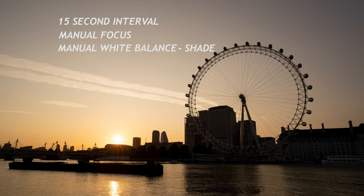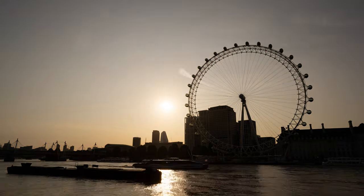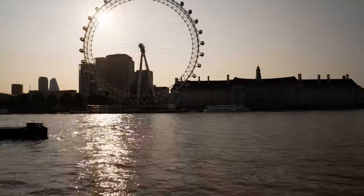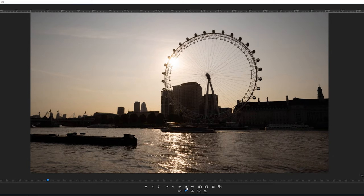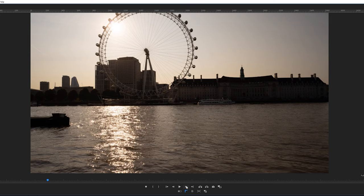I was using manual focus and manual white balance set to shade, with the focal length at about 20mm. I wanted to get the sun to pass through the London Eye before moving the camera. Once parking costs in central London were coming due, I began the next part of the shot — panning over to the building directly in front of the river by panning slightly, taking a picture, and repeating until I reached my new fixed point on the building.